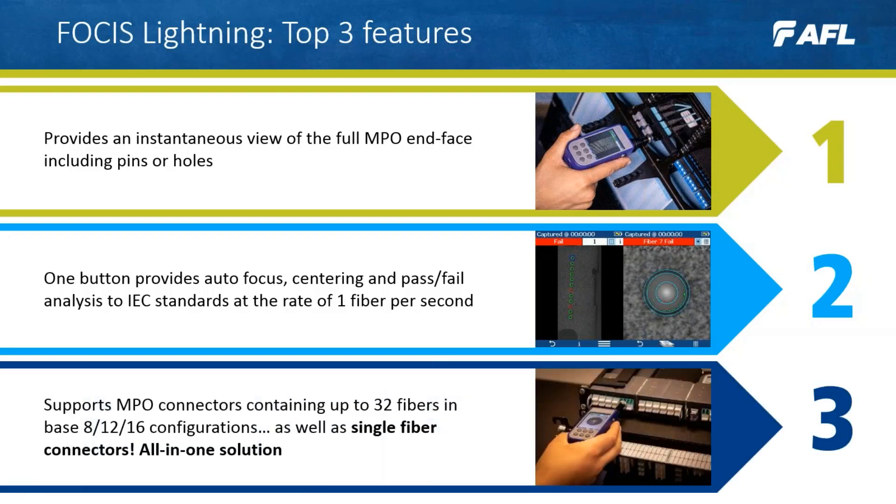Number three: Focus Lightning supports MPO connectors containing up to 32 fibers in base 8, 12 and 16 configurations, as well as single fiber connectors, making it a highly versatile inspection tool.